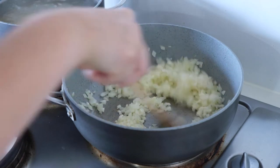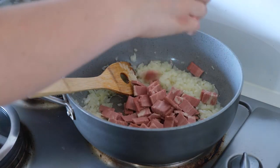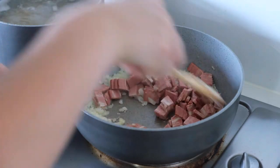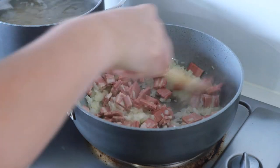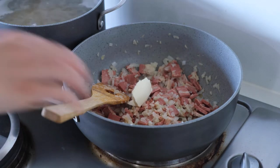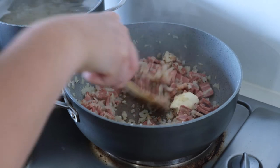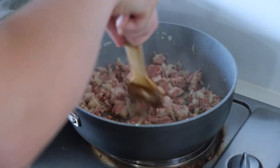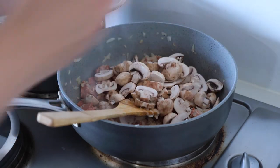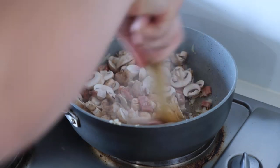I made a little well to chuck my bacon in and let that fry off, then added a tablespoon of butter too, just to help get the bacon a bit crispy. Then I added in all my mushrooms and let everything cook off for probably five or six minutes, just until the mushrooms were soft.